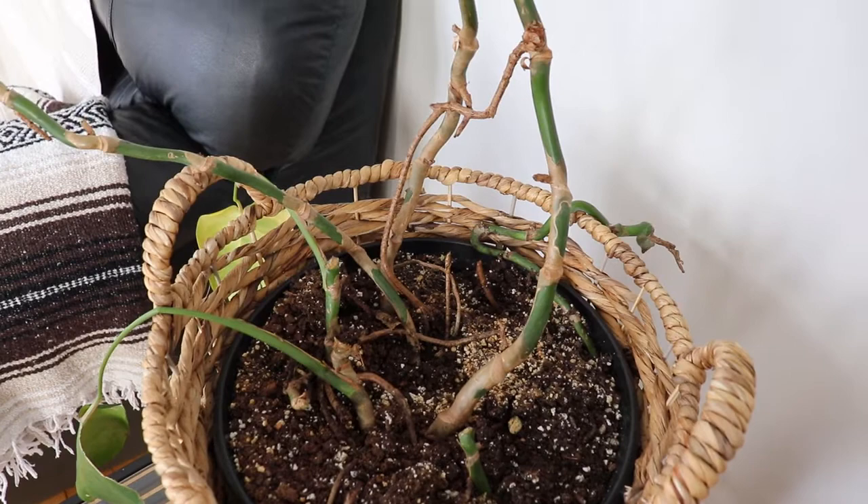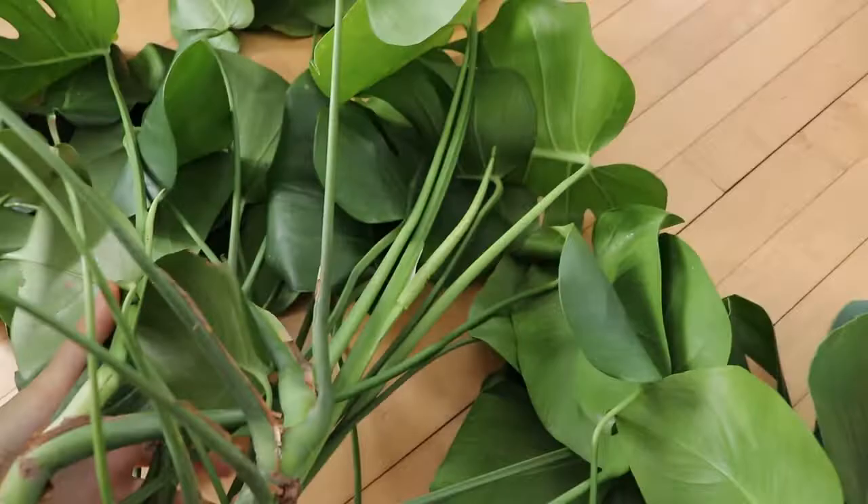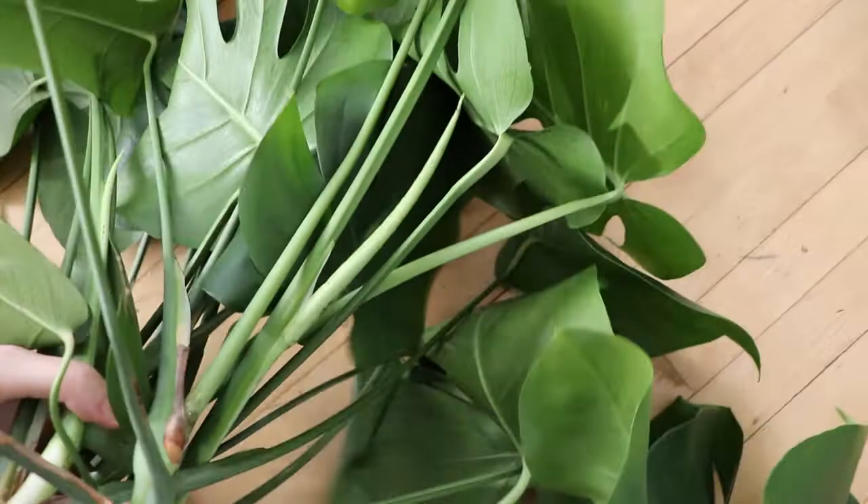Once they grow some leaves, of course, I won't leave them like this. I'm going to take you guys upstairs into my bathroom and get these guys all in the tub.